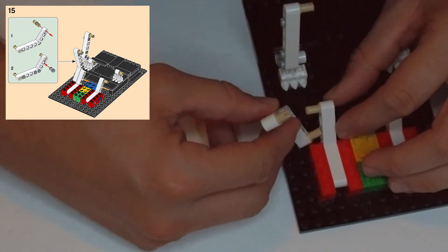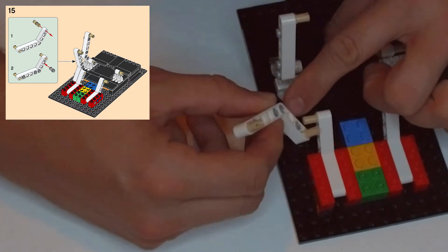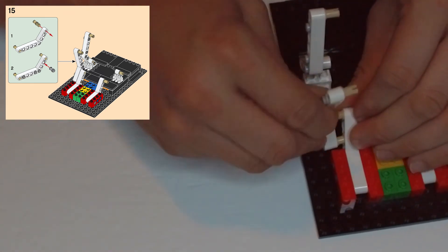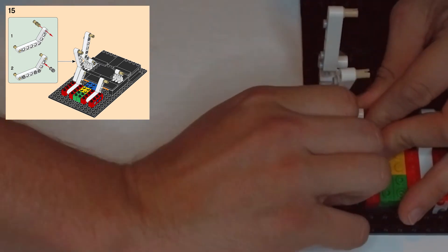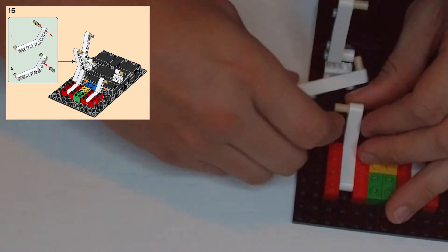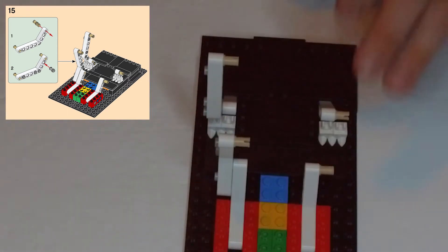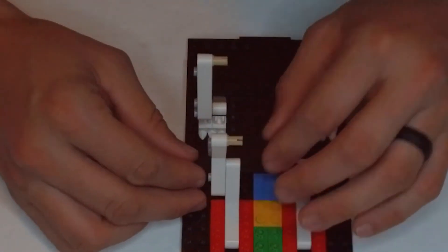Take the smaller side and put it into this front piece so that the clip goes into an empty clip hole there. It should clip together — you might have to wiggle it a little bit. Both clips should go in at the same time; it's a little tricky. Alright, that's in there and we'll go on to step 16.